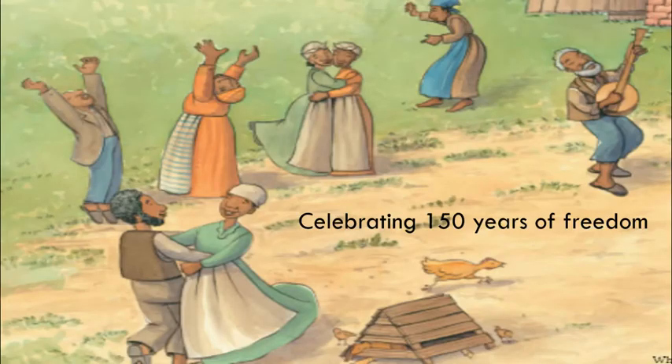Celebrating 150 years of freedom, please join me in reading Hope's Gift — a beautiful story of unwavering hope in big times of American history and the remembrance of the passing of the Emancipation Proclamation.